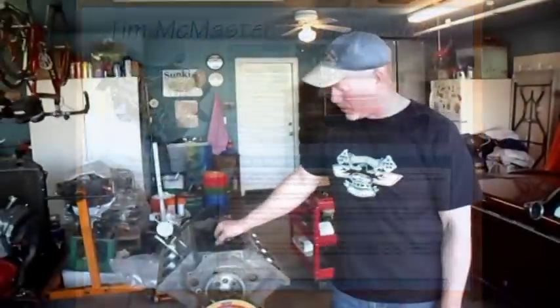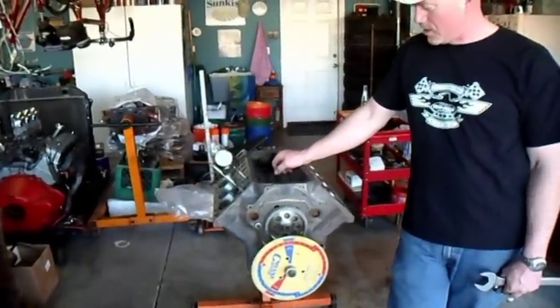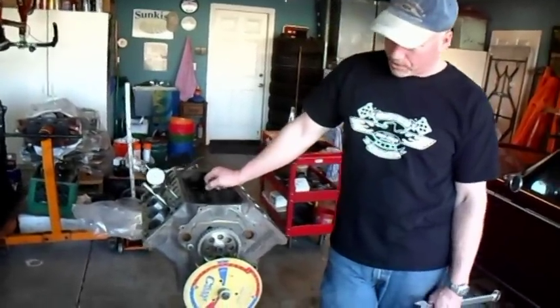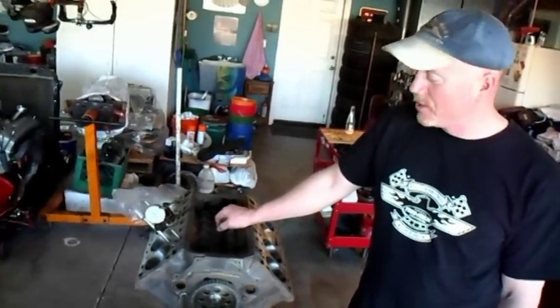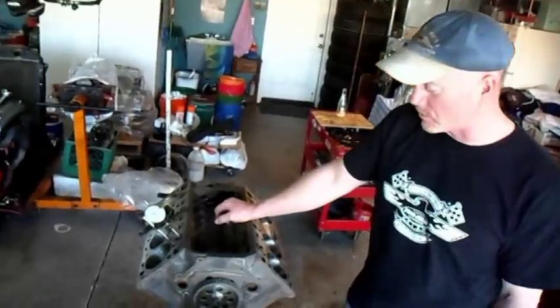All right, here's Jake's new engine, the 304 cubic inch Y-Block. We've got some very nice pop-up pistons for it from Ted Eaton. We're going to degree the cam today. In all honesty, we've already degreed the cam just to make it quicker for you viewers out there.